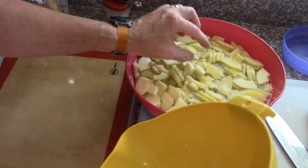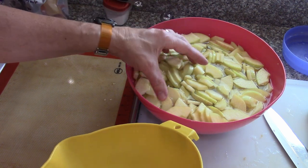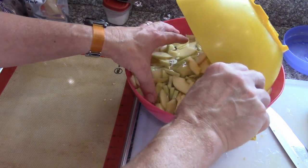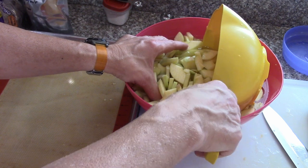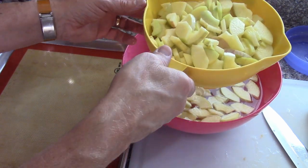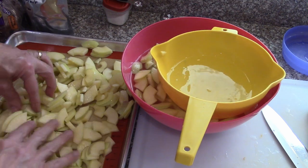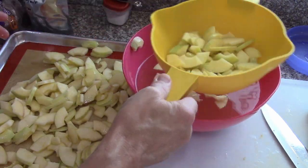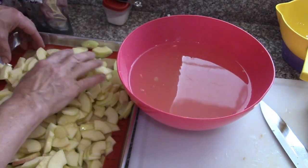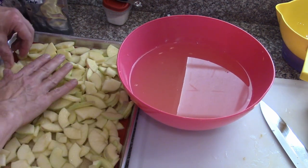I've got a bowl full of apples that have been cored — or not peeled, but cored and sliced. We've quartered them and put them into the bath of ascorbic acid and citric acid. Now we're going to drain them a little bit and spread them out on cookie sheets to pre-freeze for the freeze dryer.